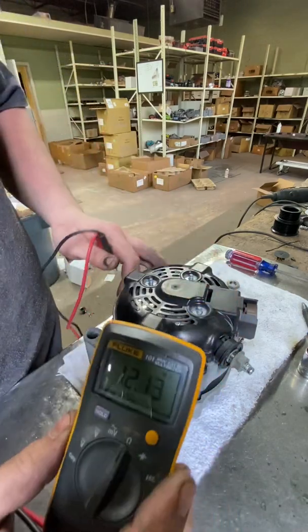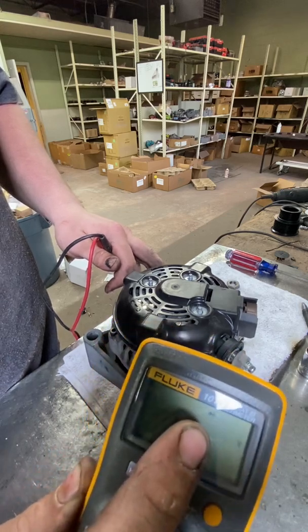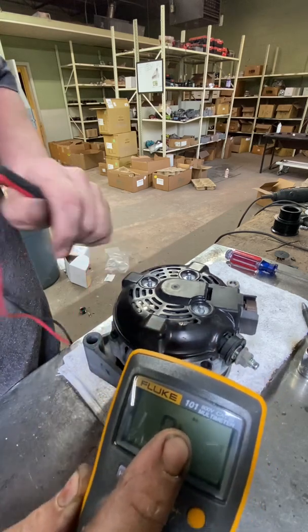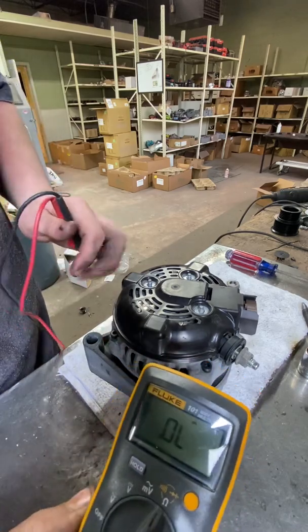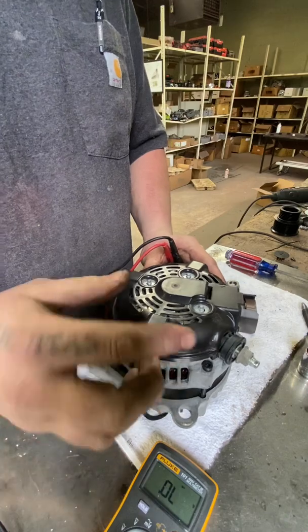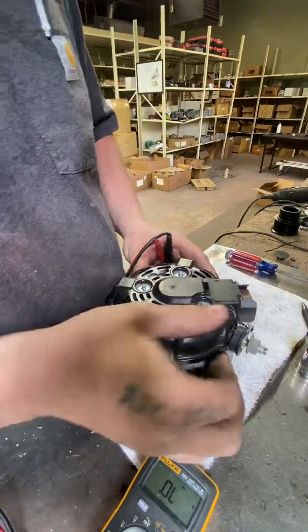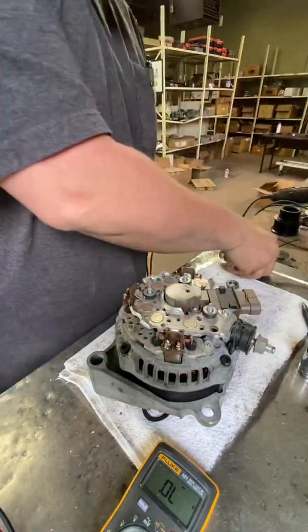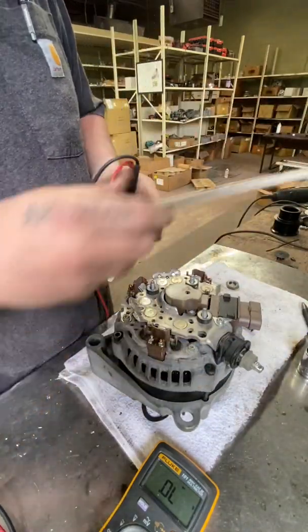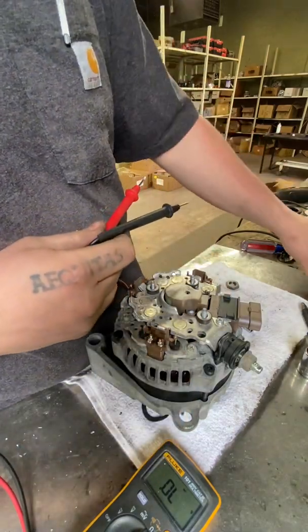The first thing we're going to do is put the multimeter on diode test. As you can see on the screen, it's on diode test. This is just a real basic Fluke 101 — they're about $40 on Amazon, eBay, etc. You'll have to remove the cover; there are going to be three 8mm nuts on the back. You can use a screwdriver to pop it off as well. Just be careful because it is plastic and not super hard to break.